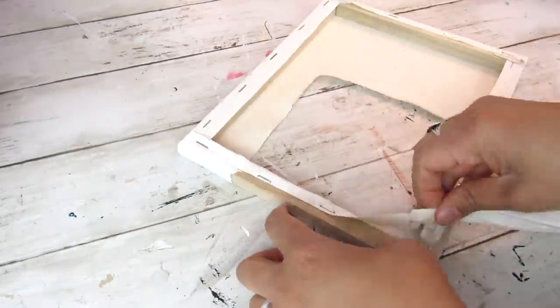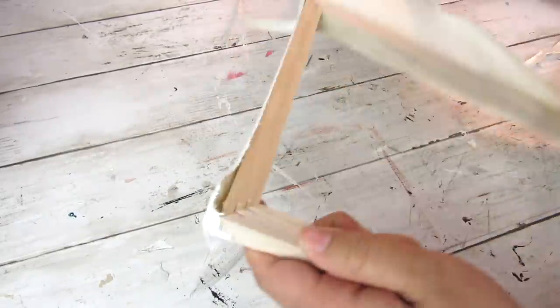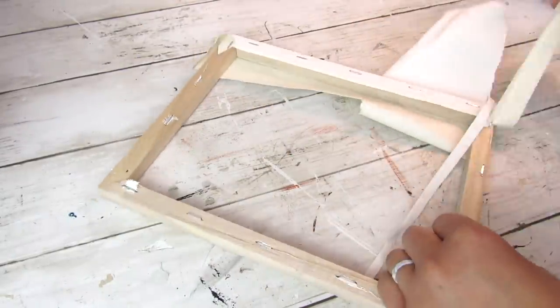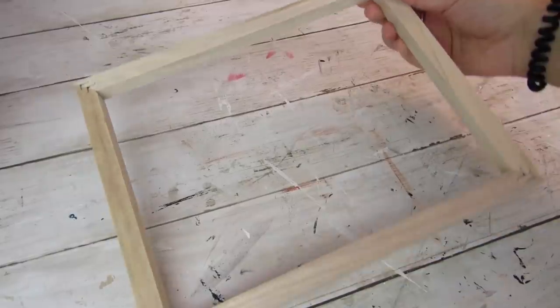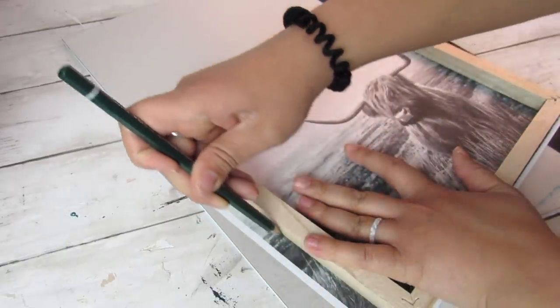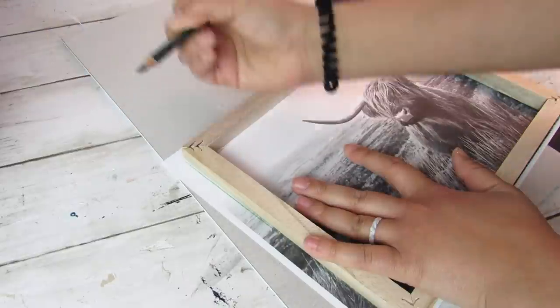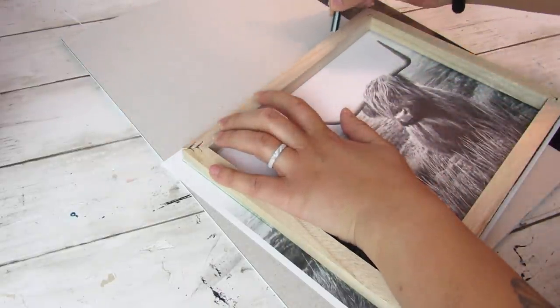Usually I struggle with this and this took me like half the time as usual. I left the staples in since we'll be gluing over them once we reattach our print, but I just went ahead and removed the canvas so I have the bare frame. Then I took the printable again — which I got off of Etsy — and I traced the print to the frame so I can cut that and cut away any excess.